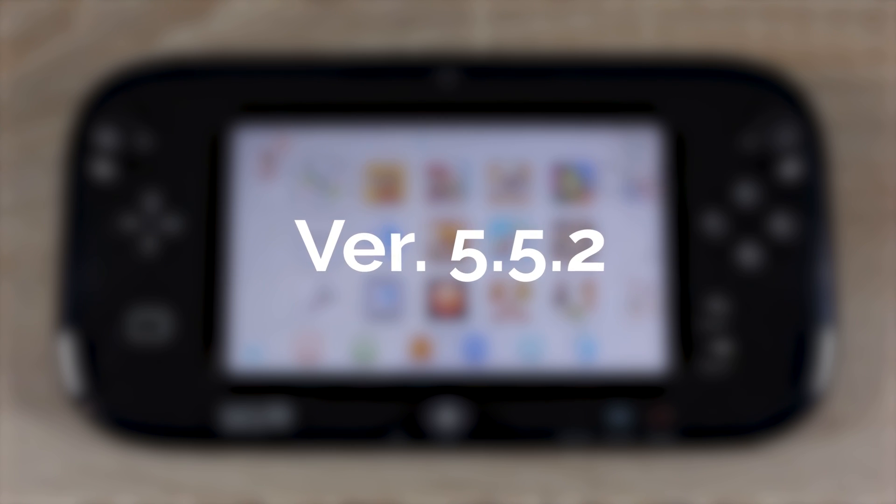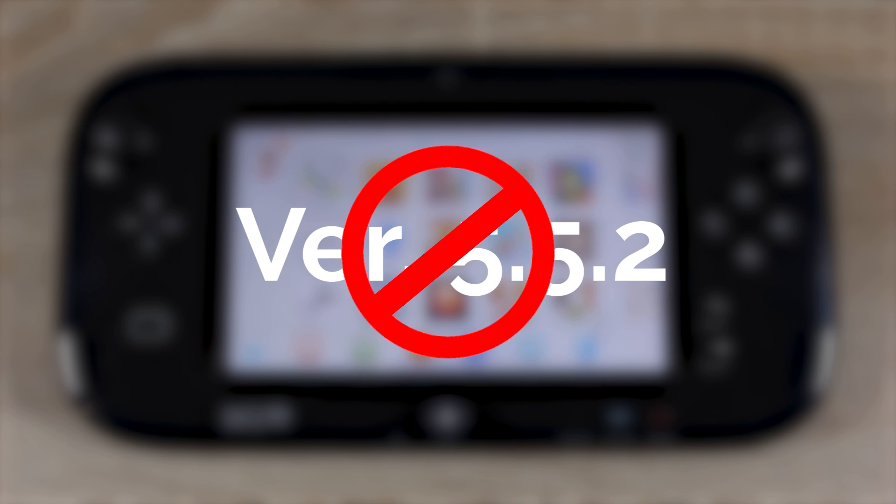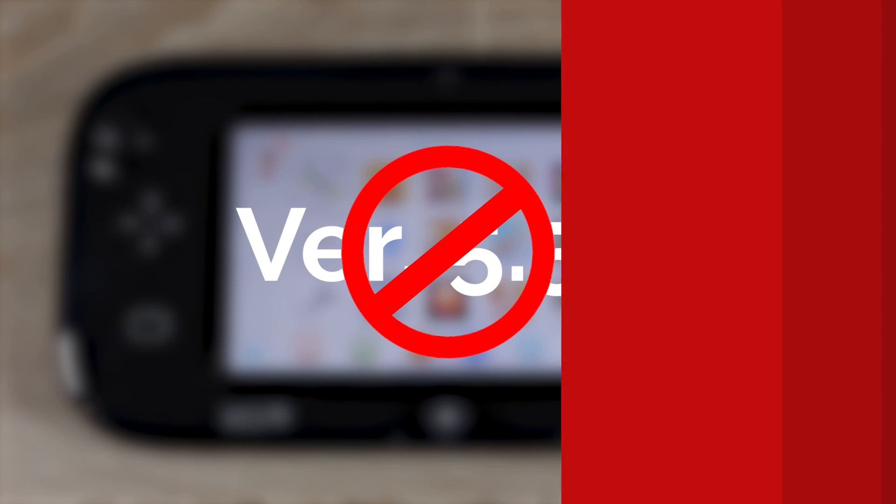Nintendo released firmware 5.5.2 on the 17th of July which patches a browser exploit most people use to launch homebrew. So if you launch homebrew through the browser, you really don't want to update until there's a new exploit available, which I'll make a video on when it's out. To stop your Wii U from updating itself,